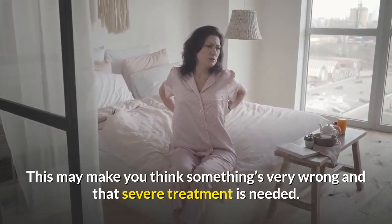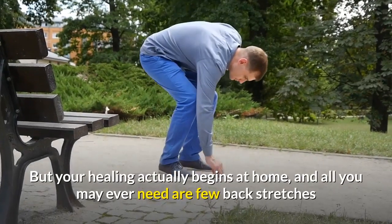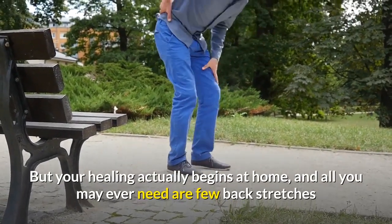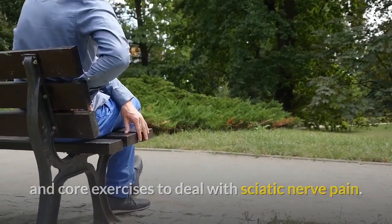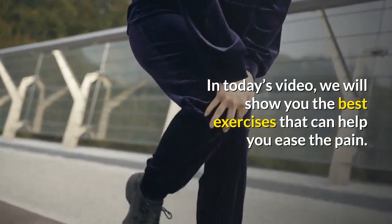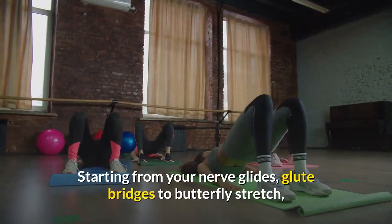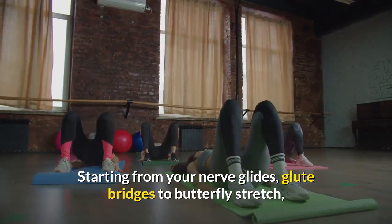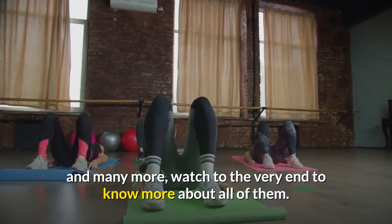This may make you think something's very wrong and that severe treatment is needed. But your healing actually begins at home, and all you may ever need are a few back stretches and core exercises to deal with sciatic nerve pain. In today's video, we will show you the best exercises that can help you ease the pain — starting from your nerve glides, glute bridges to butterfly stretch, and many more. Watch to the very end to know more about all of them.